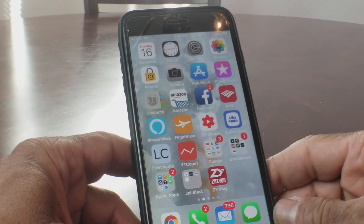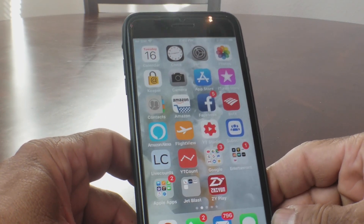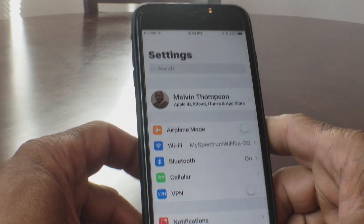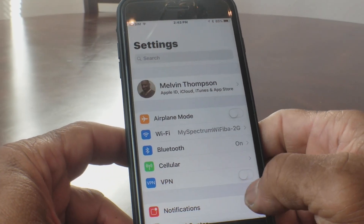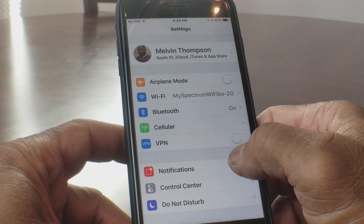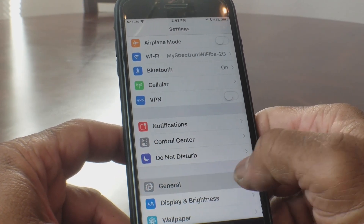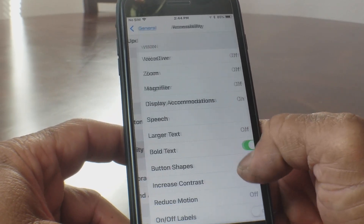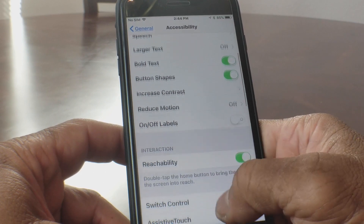The first thing we need to do is locate our Settings button, so go ahead and open up Settings. Once you open up Settings, scroll down to where you will see General and open it. Once you have General open, scroll down to where you see Accessibility and open that.